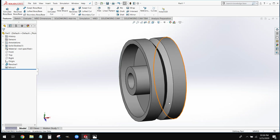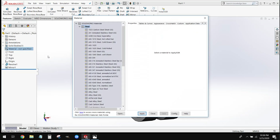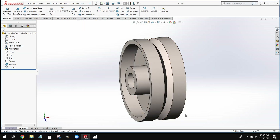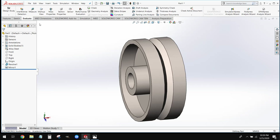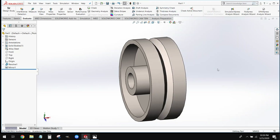All we have left to do is set our material, which is going to be alloy steel — and that's what we're going to use for all of our parts as well. As always, we'll go ahead and save our part. To check our mass properties, we go to our Evaluate tab and select Mass Properties. If you have any questions on this model, please feel free to let me know, and have a nice day.